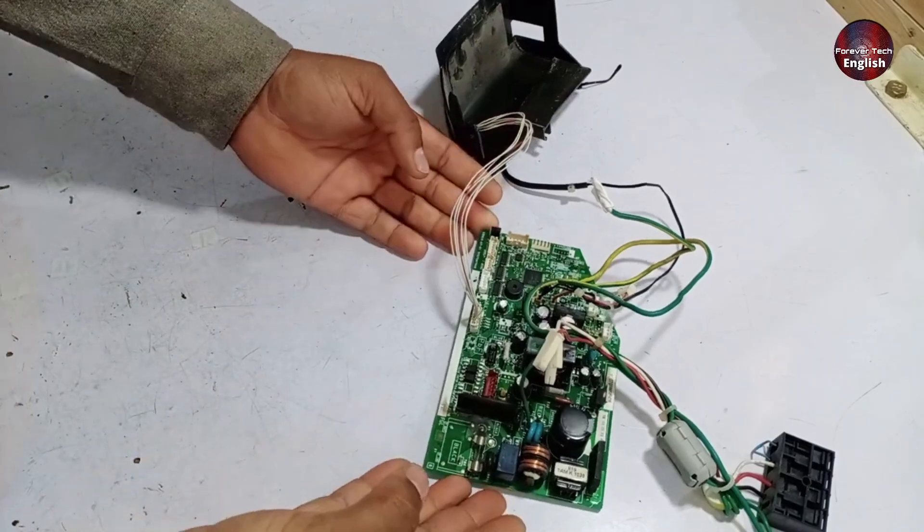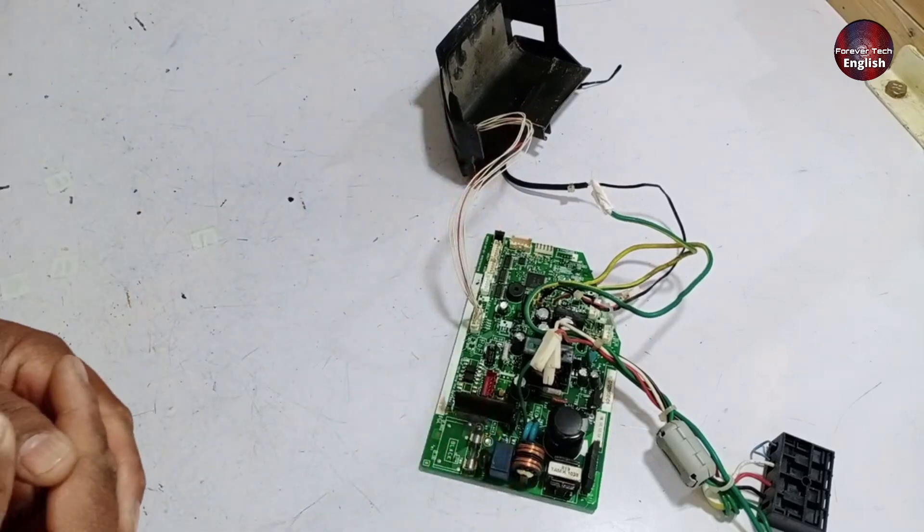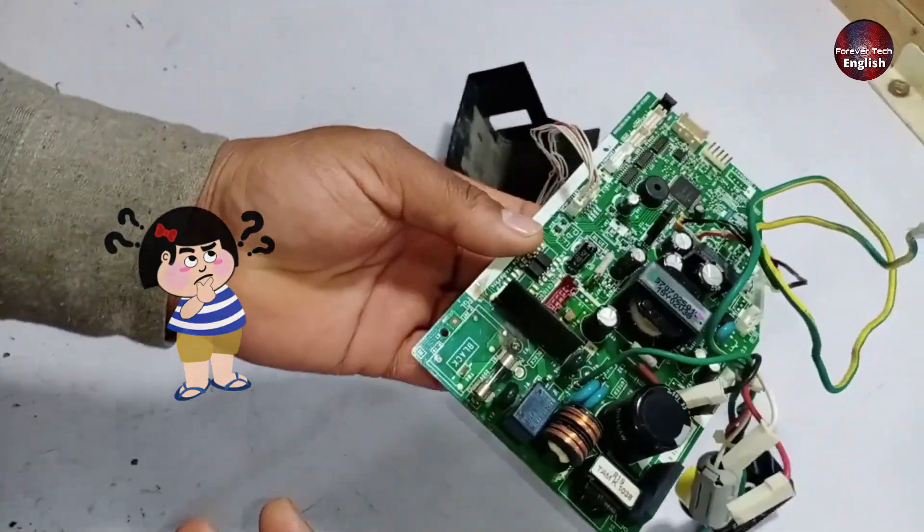First, the method I always recommend is a physical inspection, which gives me a good idea of what might be wrong with the PCB just by looking at it.